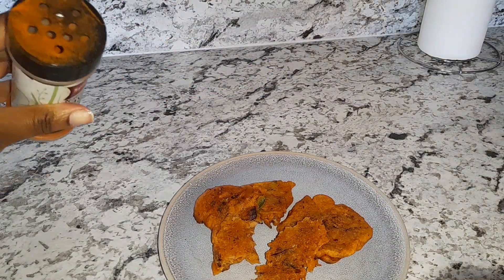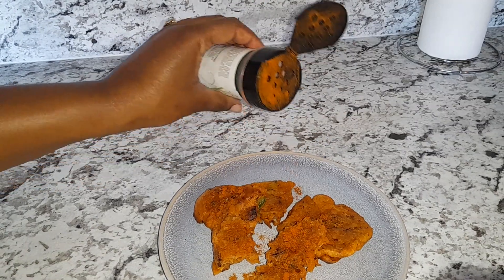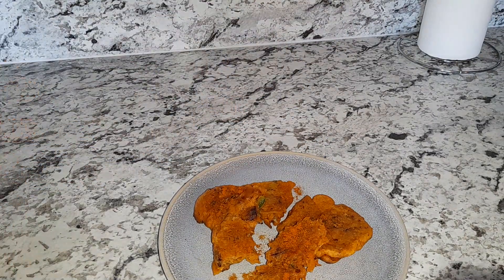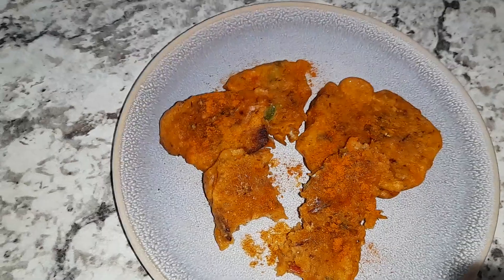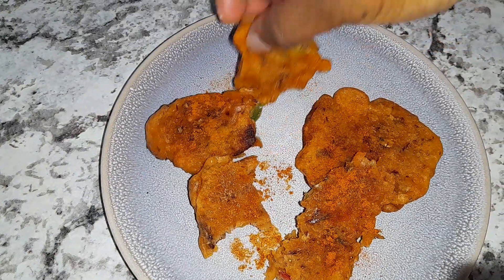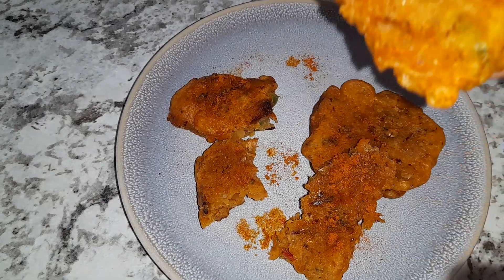You can adjust the spiciness to your liking. So I'm just going to go ahead and dose mine with some cayenne pepper. Spicy mackerel fritters. Cheers.